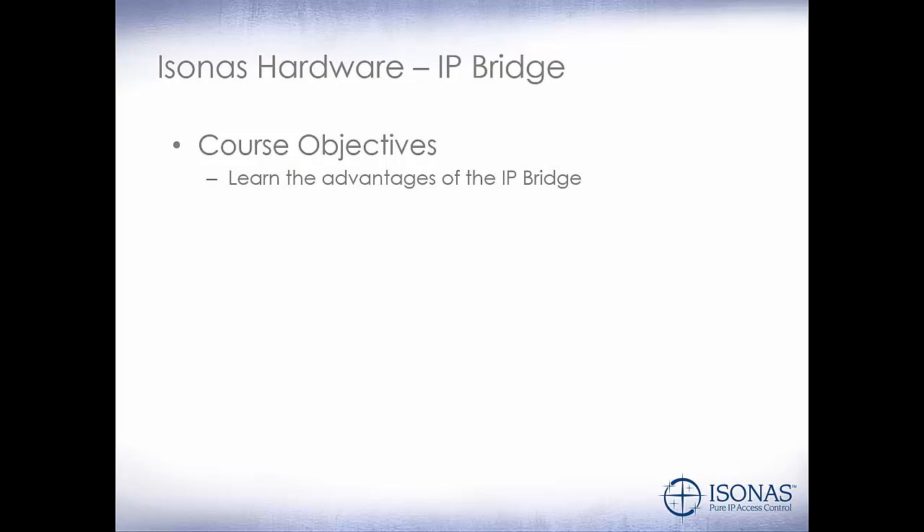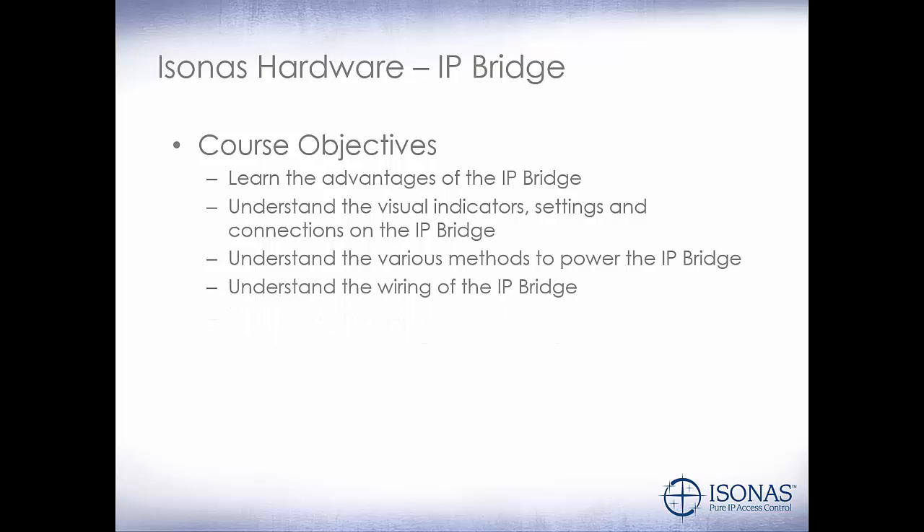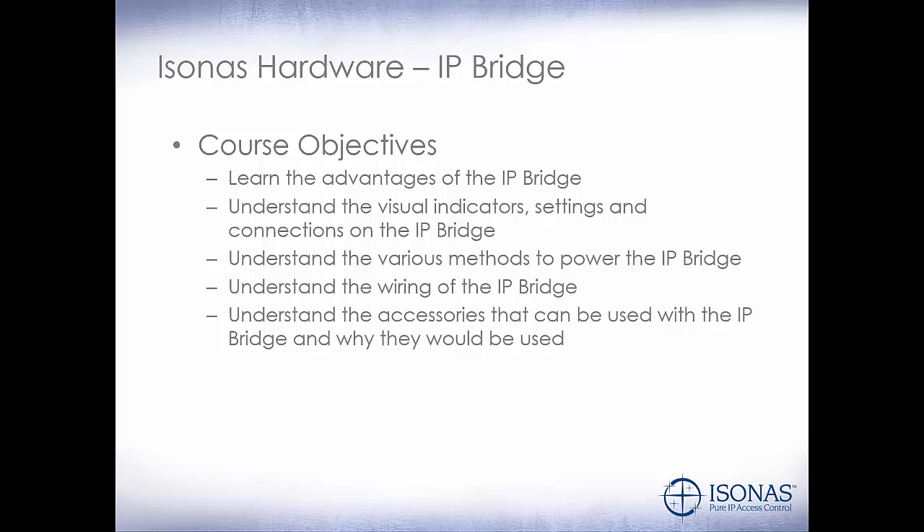So let's review our course objectives. We talked about the advantages of the IP Bridge — it's the encoder of the access control world — and in earlier courses, we learned that we use the IP Bridge to take over legacy access control systems. We discussed the visual indicators, settings, and connections on the IP Bridge: replacing a legacy access control panel, tying in Wiegand readers and other peripheral devices, and connecting to the network. We talked about the various methods to power the IP Bridge — PoE, either 802.3 AF or AT depending on how much power we need, or 12 to 28 volt DC using the legacy access control power supplies. We discussed the wiring of the IP Bridge, and in future modules we'll cover more advanced wiring. We also discussed the accessories: the SRM module and the power cords needed to connect to legacy access control power supplies.